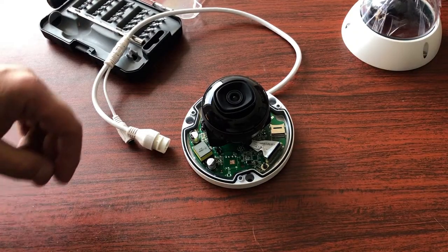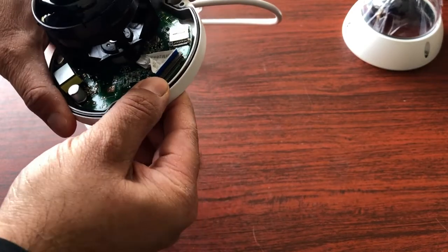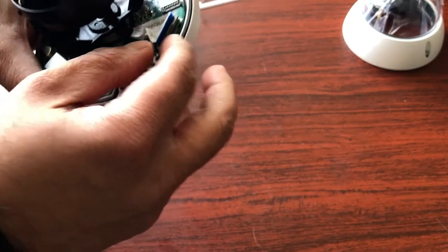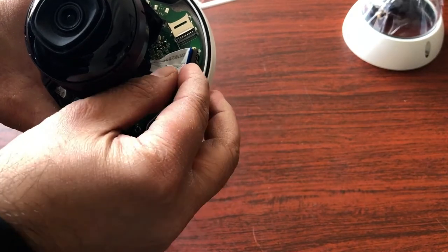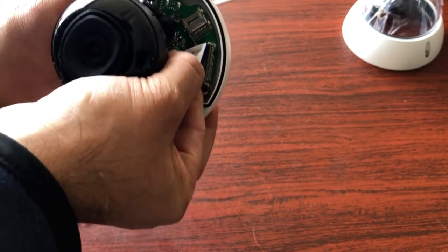Once you are inside the camera, you'll see a ribbon cable right here. Sometimes it can become loose when you're trying to orient the camera. Right now it's in a locked position. To unlock it, you would flip it up like so, and you can take that ribbon cable off.